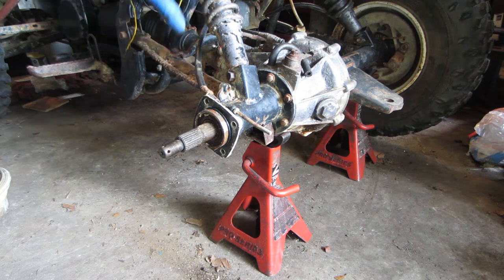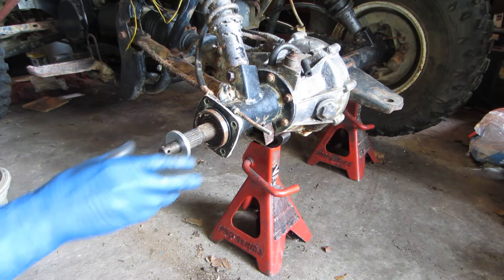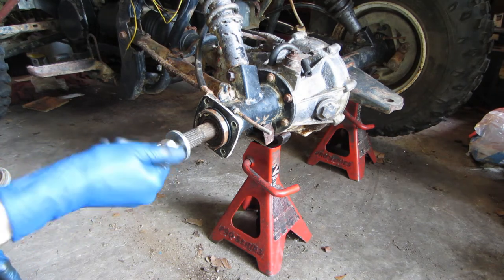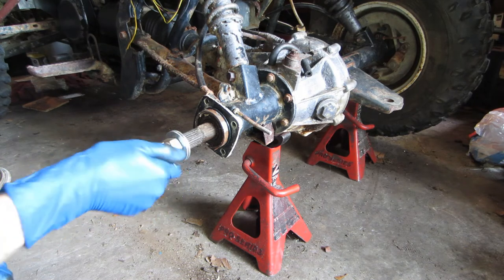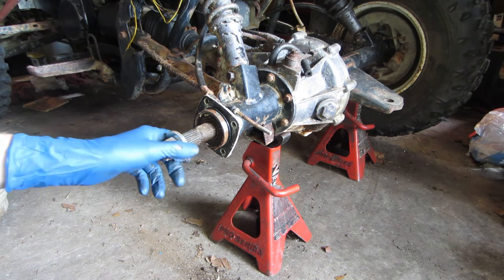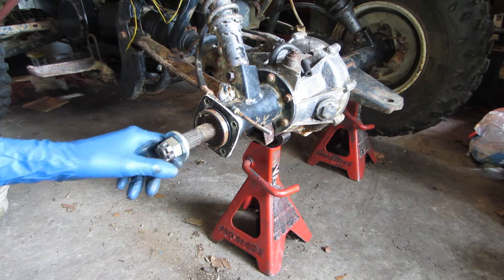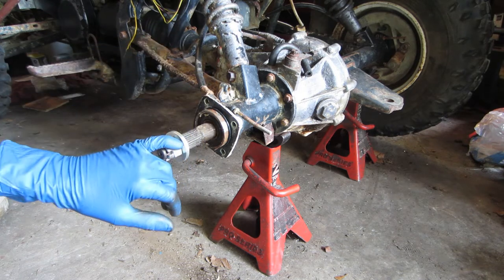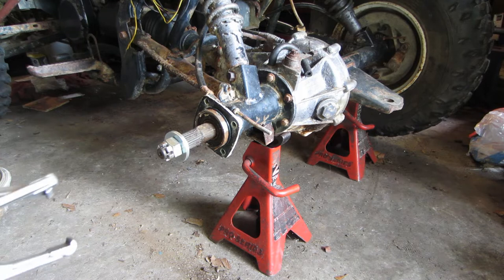That would require a lot of disassembly, and things are rusty, so I simply do not want to do that. I'm going to try something different. I've got these washers and the hub nut, and I have a slide hammer. Since there's a step on that axle shaft and the only thing holding it in is the bearing, I'm going to put a slide hammer on these washers, which will pull on the axle shaft and should pull the bearing out of the axle tube — without me having to disassemble the entire suspension.